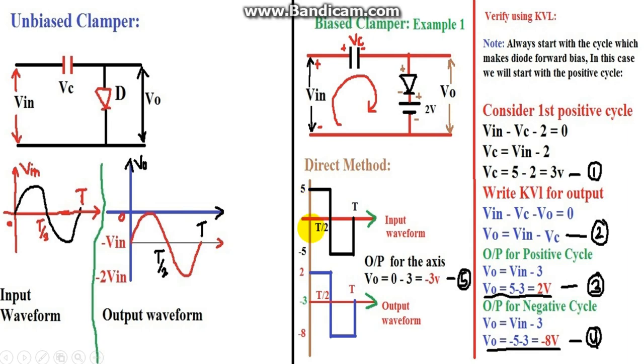We have to maintain this peak-to-peak value of 10 volts in the output as well. There is a capacitor here, so across the capacitor the voltage is VC. The diode has its negative sign pointing in the downward direction, so the waveforms will be shifted downward. There is also an external battery supply, so we see its polarity.